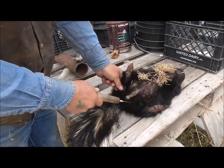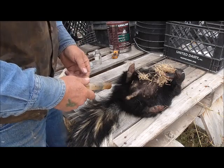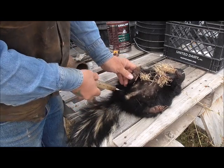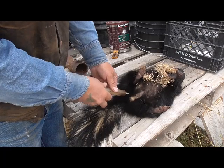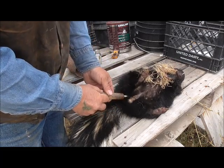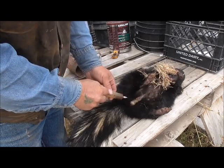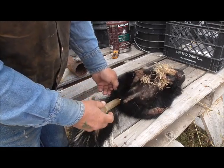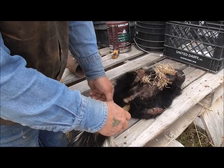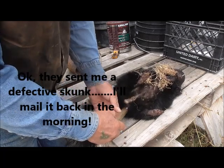You take your skunk and on either side of the vent there is a thumb-size gland inside there where the scent is stored. It can be hard to find those. You poke your needle in there and kind of feel around so you can find it. Sometimes it takes a few tries. This syringe is old too — it might not have enough suction left. And the skunk might have sprayed too. It's got some odor to it alright.